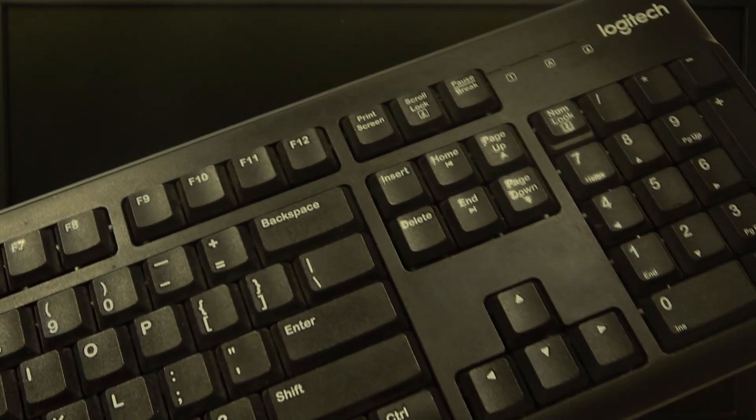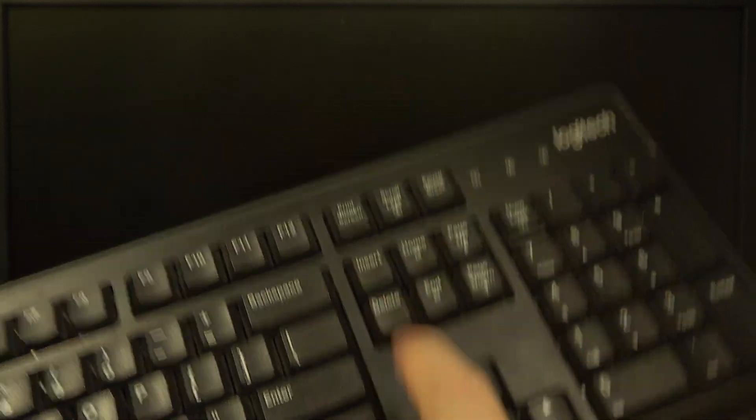First, you'll need to find the delete button on your keyboard — it's right here. Then shut down your PC. After that, start powering it back on, and in the meantime, keep mashing this delete button.